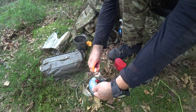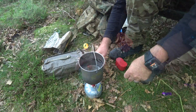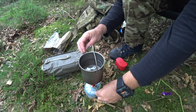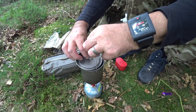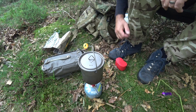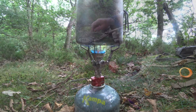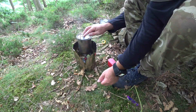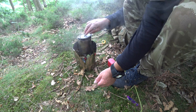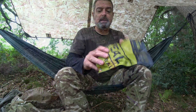All ready — all lit. Well, that didn't take long at all. That's half a litre in there. Pretty good going.